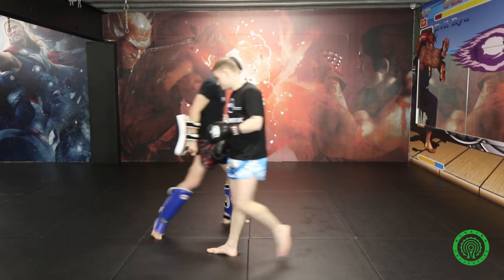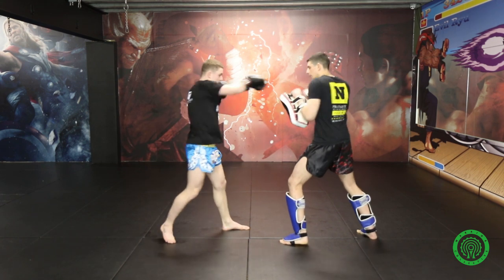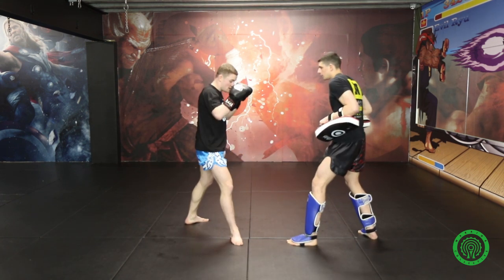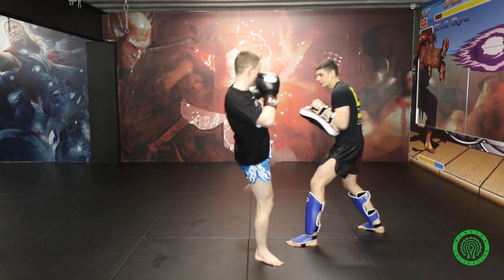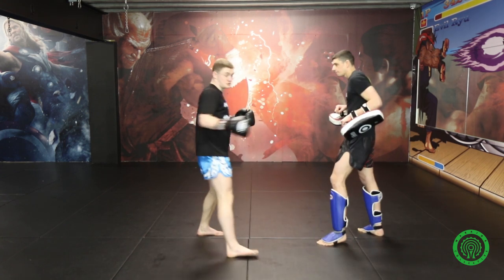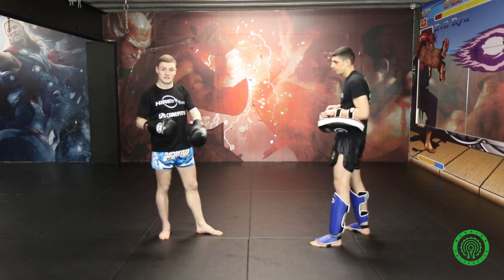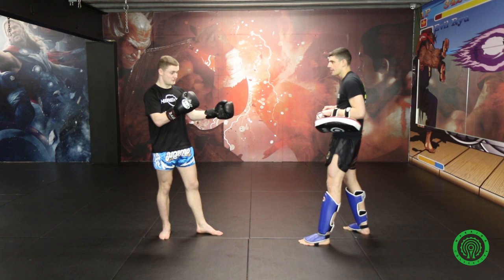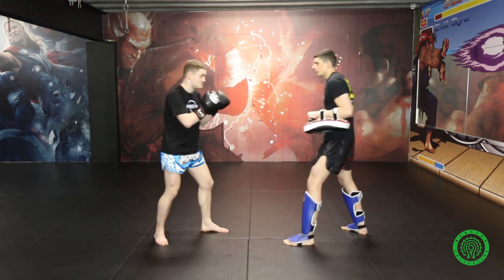Now I'll show it from the other angle. So it's 1-2, switch, left kick. Make sure you come from this position, step, turn off, left roundhouse. Just remember as well, even though you're at a different angle, just throw that second left kick just as you normally would. Because of the movement you've done, it will land just as normal anyway.